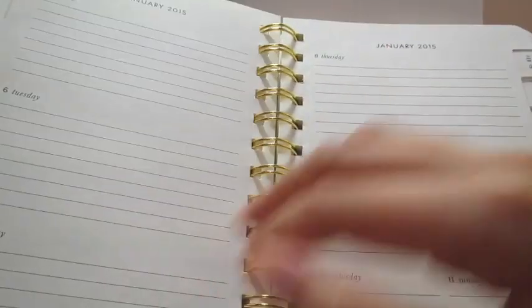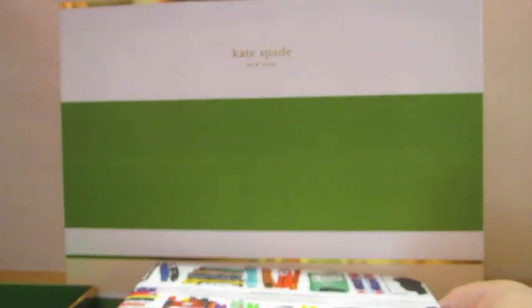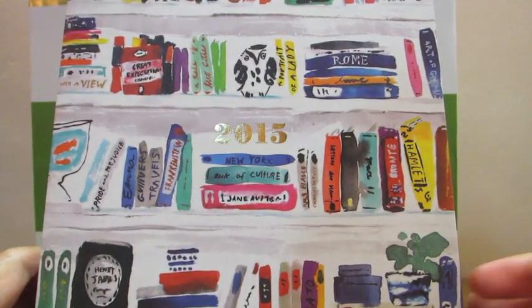It's your typical agenda but I really like the design on this one. Let me know what you think about my review and this video — please comment, rate, and subscribe, and I'll see you guys soon. Bye!